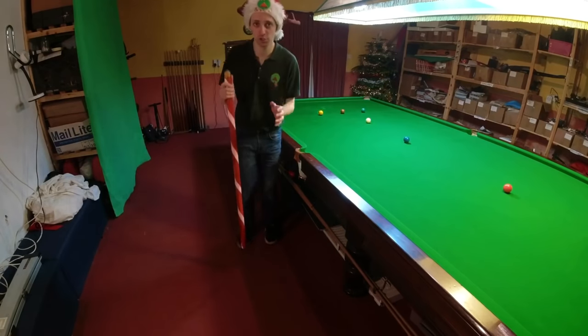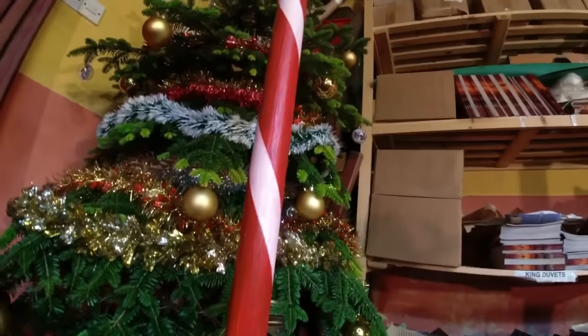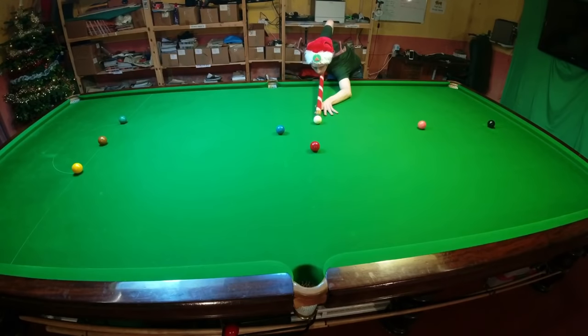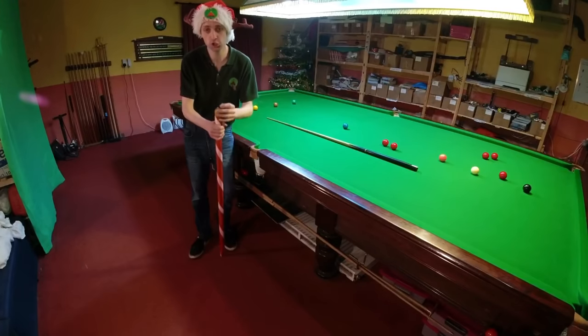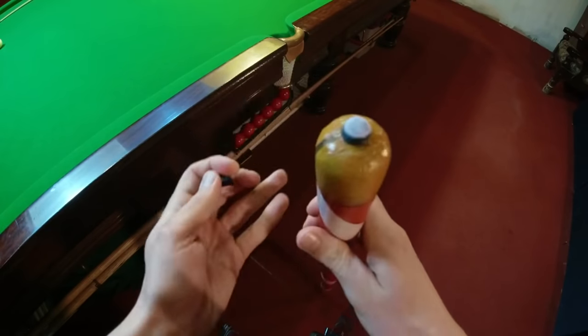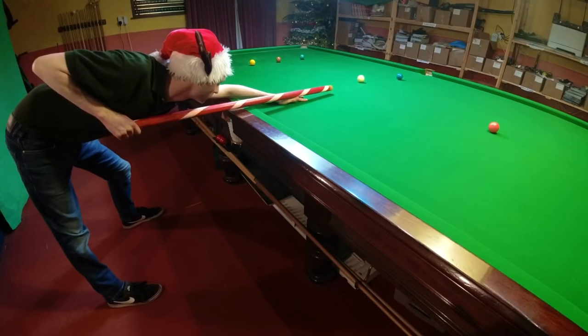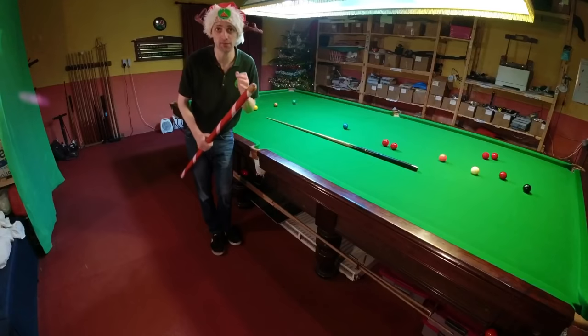Let's see how it works as a snooker cue then. To start off with, I think this thing looks amazing. The lines on it create this weird hypnotic effect when you're playing a shot, and it actually works as a cue — you can chalk it and everything. It's also not too bad to play with. I thought the North Pole would be incredibly heavy, but this is only just a little bit heavier than a regular snooker cue. So pretty good.